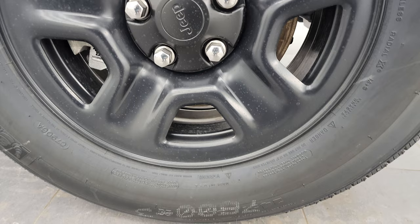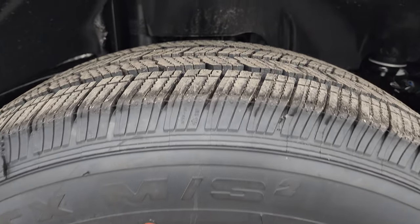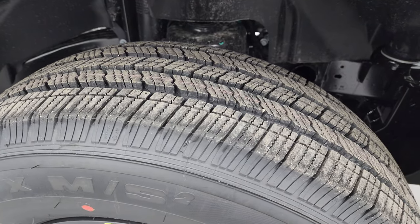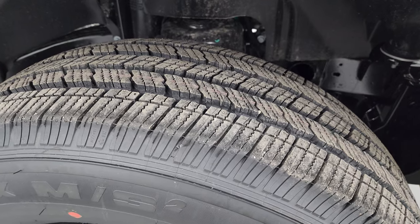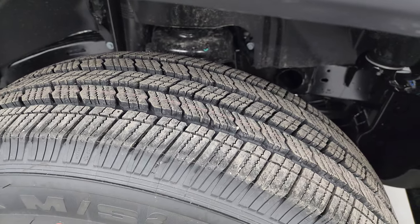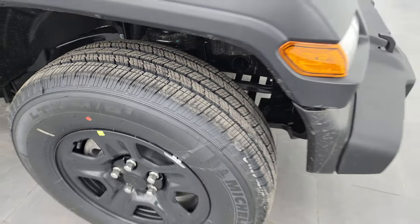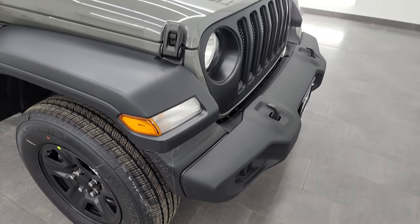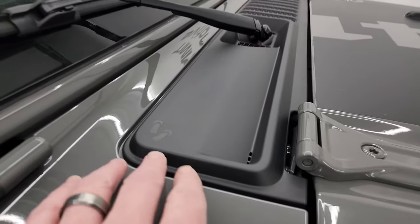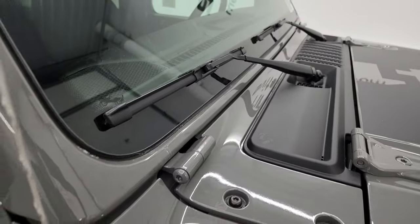Standard on the Sport package you get the painted steel wheels, and it has Michelin LTX tires — these are 245/75R17s, the LTX M/S, so definitely an all-terrain or all-season tire. You also get four-wheel disc brakes standard on the Wrangler, and a couple of little Easter eggs — they always put Easter eggs no matter what trim level. You get the sandals and the Jeep climbing up the side.